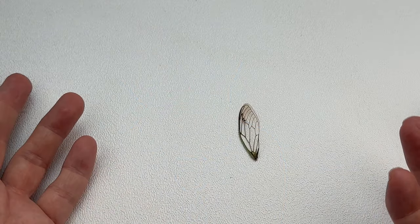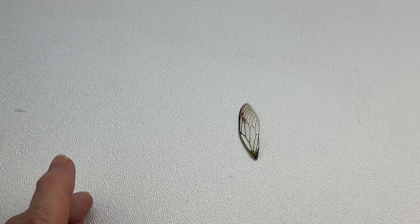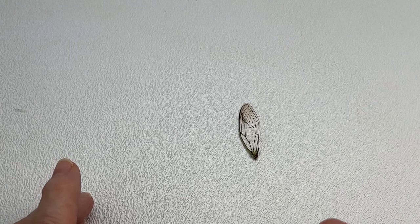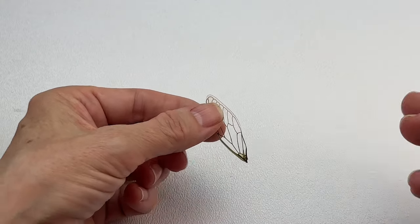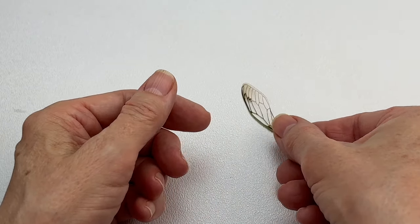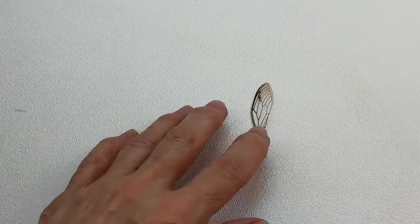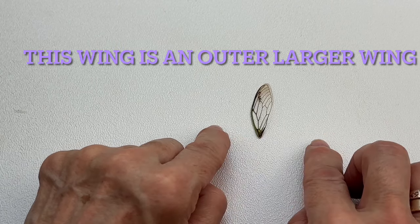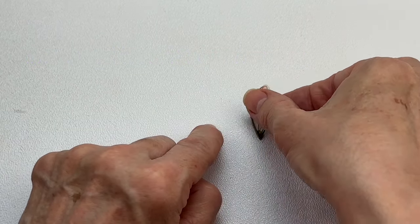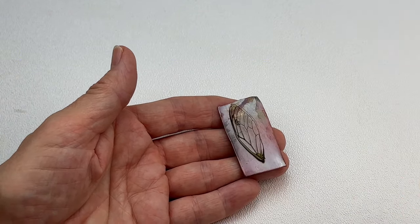The first thing we need is a cicada wing. I collect mine after the season ends and they fall to the ground. I pick up the cicadas and release their wings using a small pointed pair of scissors, then discard the bodies. When you release the wings, you'll have four — two inner and two outer wings. We're going to take the cicada wing and place it against a piece of 20-gauge copper. I like copper because it's a little softer than silver.